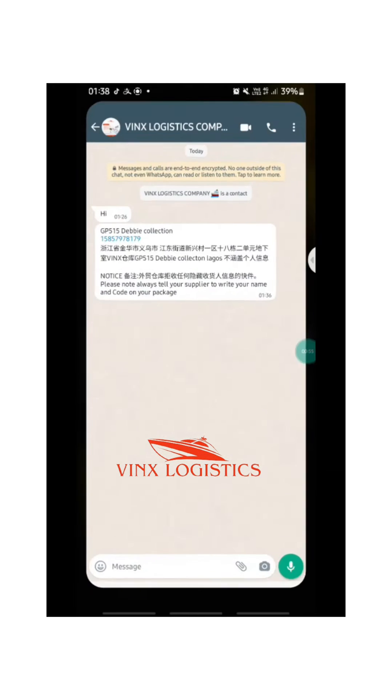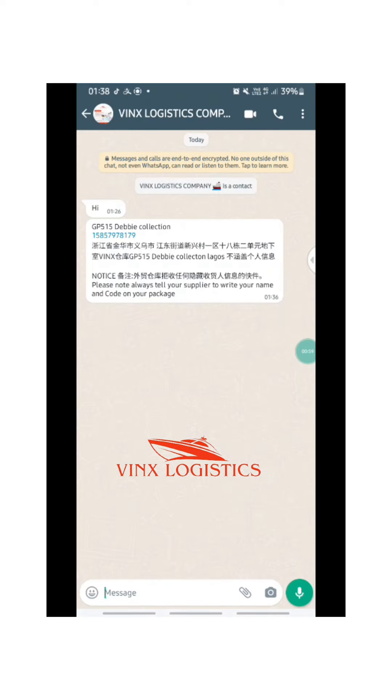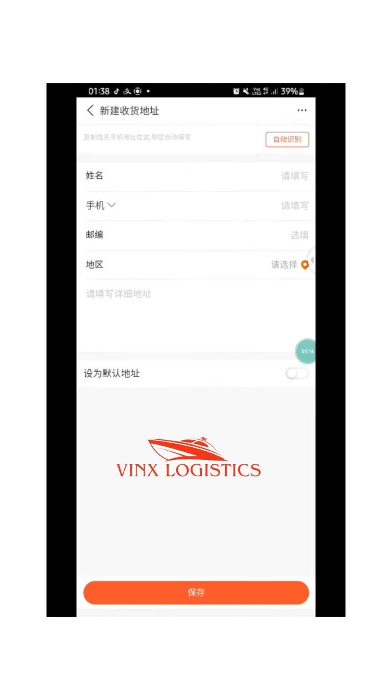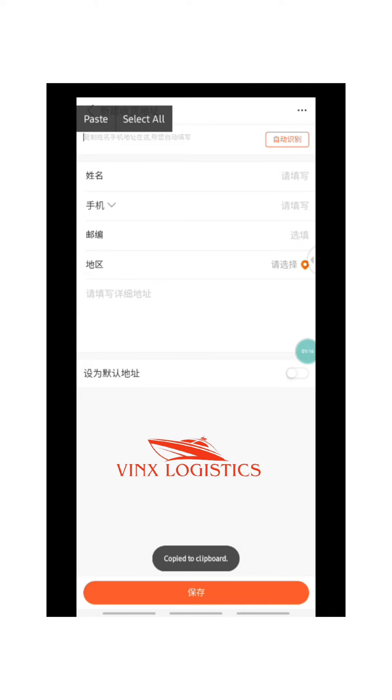The next thing you want to do is go to the shipping address. When you message us, we are going to send you your shipping address and your code. It is important to get your member code. This is what our shipping address is going to look like, so just copy it and go back to that page to paste.